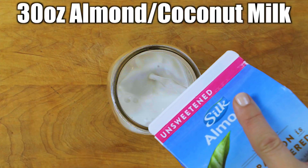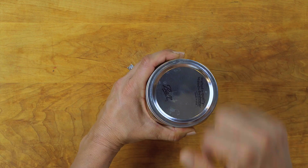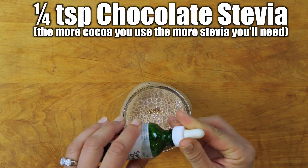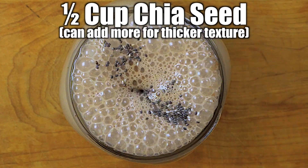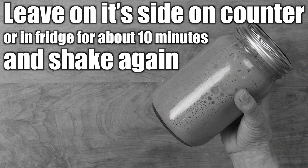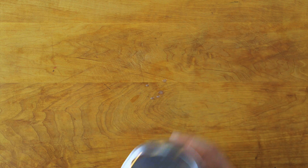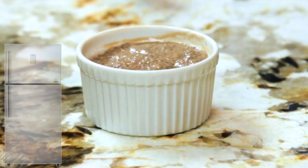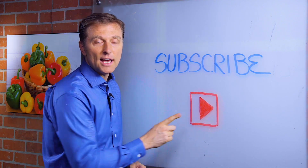Let's come out and make it. Hey, you probably already have subscribed, but if you haven't, press this little button down below and I will keep you updated.